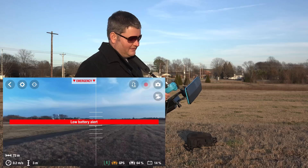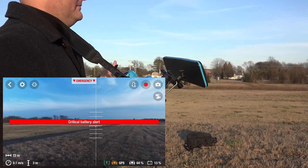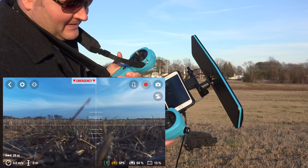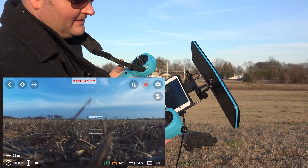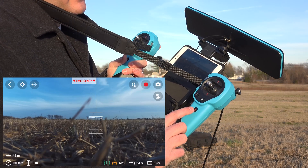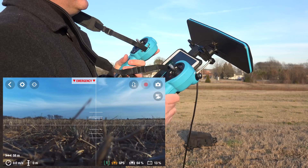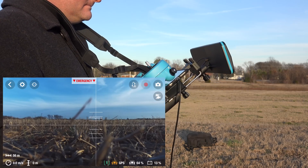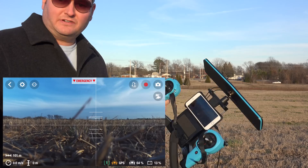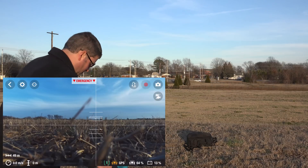We're at 14% — going to bring it down. What's cool is that it actually landed itself because the battery was low. The land and takeoff button does both. Not to be confused with that is the emergency button — if you hit that it kills the engine, so wherever it is it just falls out of the sky. That's the Parrot Bebop with Sky Controller — this cable is just part of my recording setup, not the drone itself.